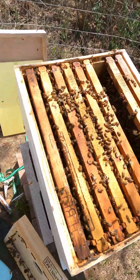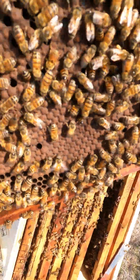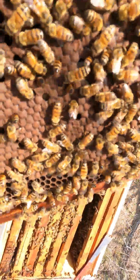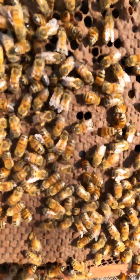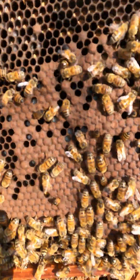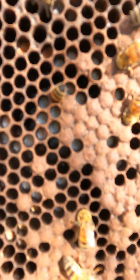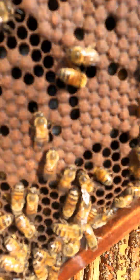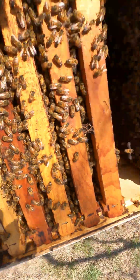So we're at Bravo 4 and we're looking pretty good. We've got capped brood, I see the larvae right in there. A healthy hive, looking pretty good right now. The queen is up and moving.